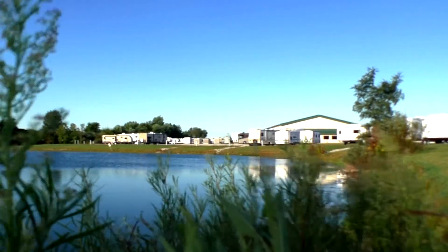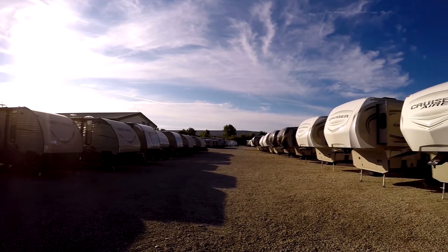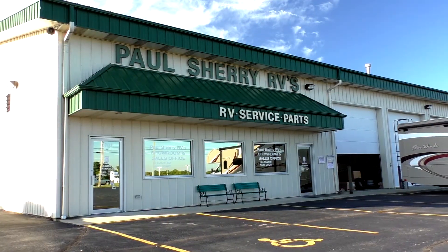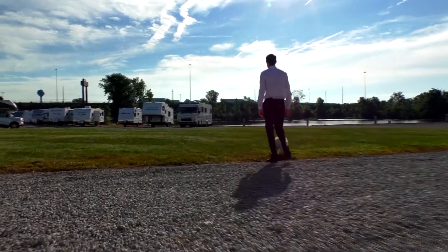Shopping for an RV can be very difficult — there are so many makes and models to choose from, and how do you know if you're getting a good deal? My name is Mike Sherry and I'm with Paul Sherry RVs. Our goal is to make your RV buying experience as fun and painless as possible, and of course provide you with the best deal in the market. Don't take my word for it — go online and read all of our reviews from happy customers. Feel free to call, email, or chat with us with any questions you might have.